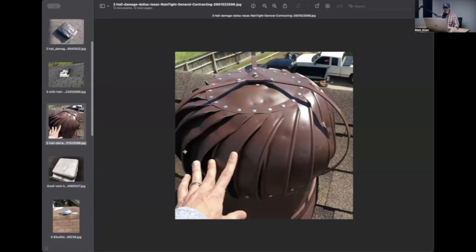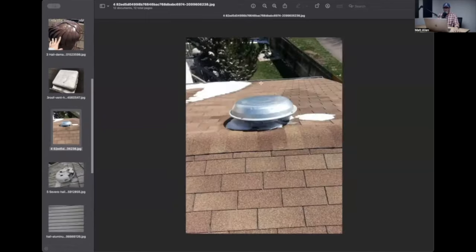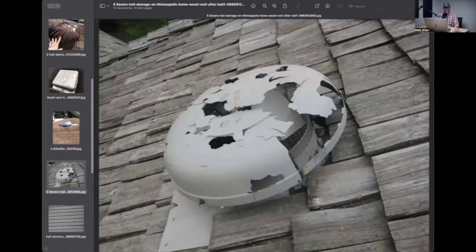This is a turbine vent - again, very very light gauge metal. You can grab the sides of this thing and push your hands together and squash it into a pancake. This is an aluminum power vent cover with dents on it. Here's a plastic power vent cover. And note - it's the cover only, not the whole thing. You can replace just the cover.